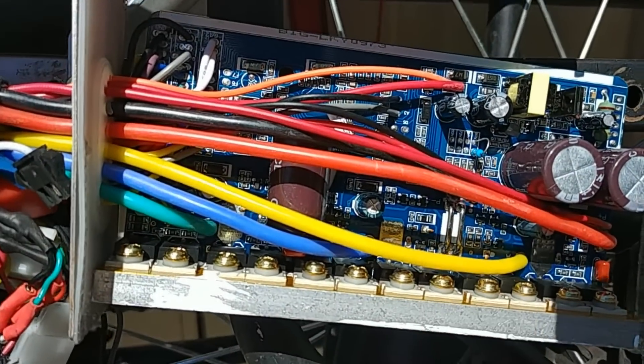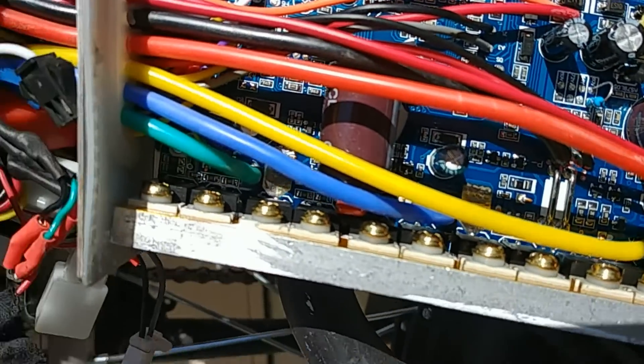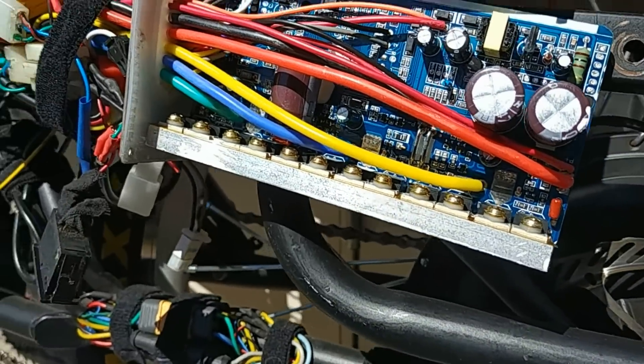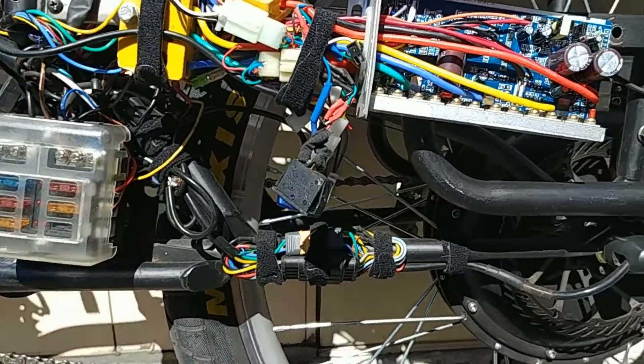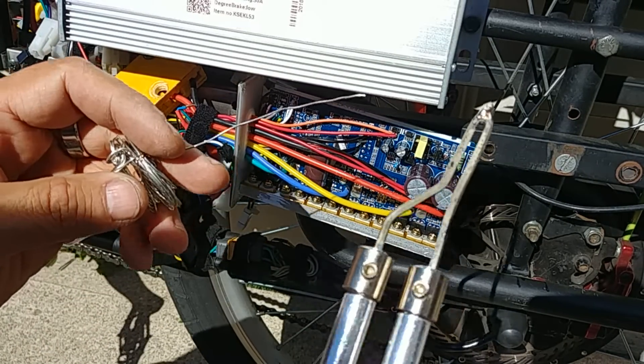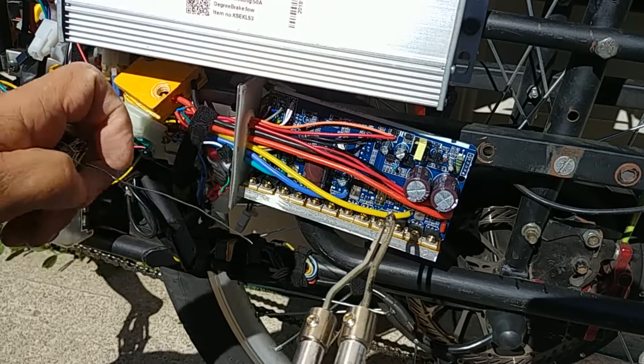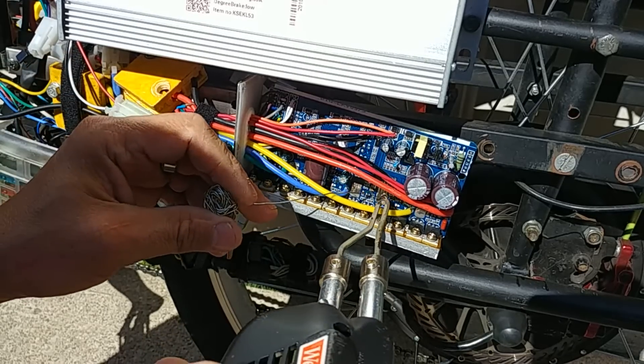Hey guys, I had a subscriber asking me about modifying a shunt. That's basically what it looks like. What you're going to do is put a little bit of solder on each shunt — you can see a little bit of solder and a soldering gun. Make sure you don't burn any wires in the process.